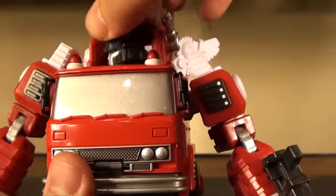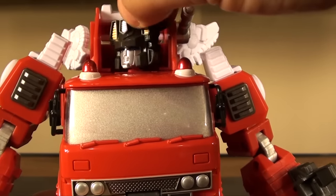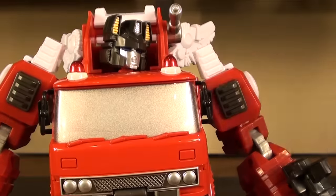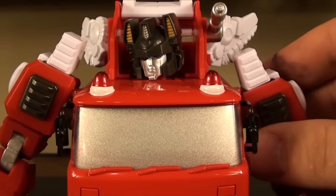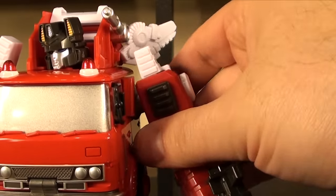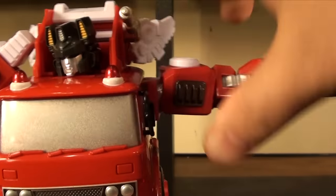Let's talk articulation. I believe his head is on a ball joint - you get very little up and down but you can do a full 360, which is nice. The arm joints give you a fair amount of motion. You have some sideways so he's not going to be doing any real T-poses or anything - if you really want, you can move this little white piece out of the way.